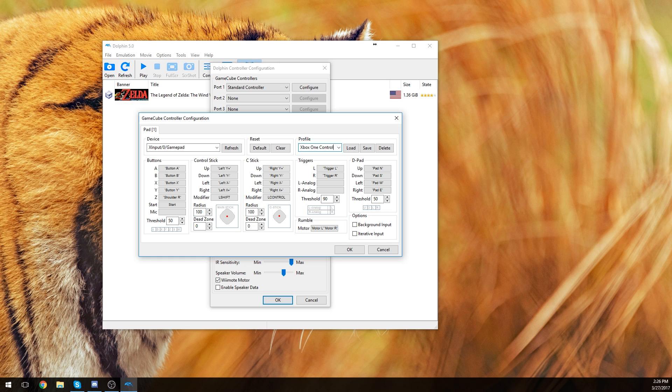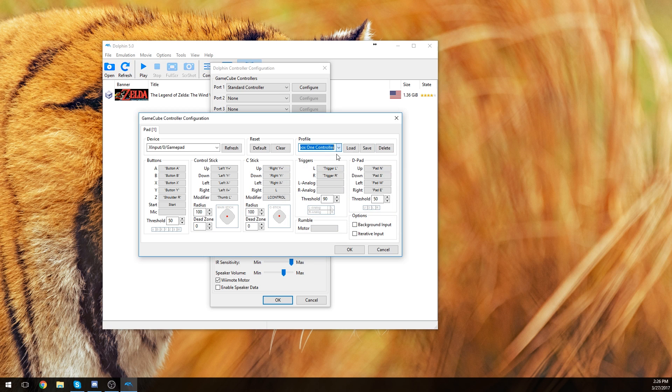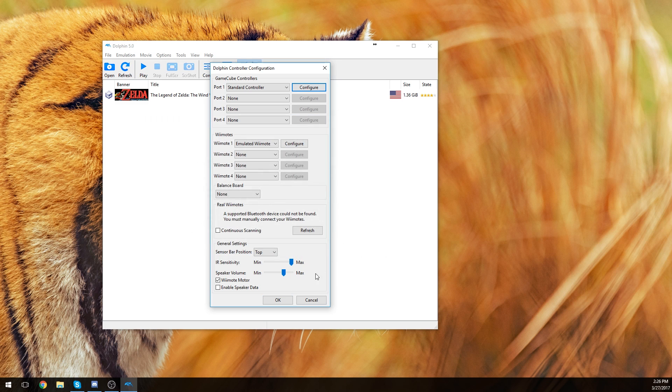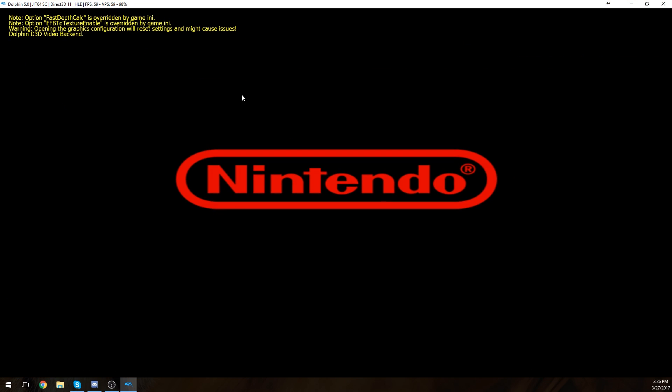So we're going to save this preset as 'Xbox One Controller,' then click Save. As you can see it's now listed here. I'm going to go ahead and delete my old one since it's broken anyway. Everything's fixed now. I'm not sure what 'modifier' is, but I'll click OK and OK. When I load up Wind Waker on this screen it should work.